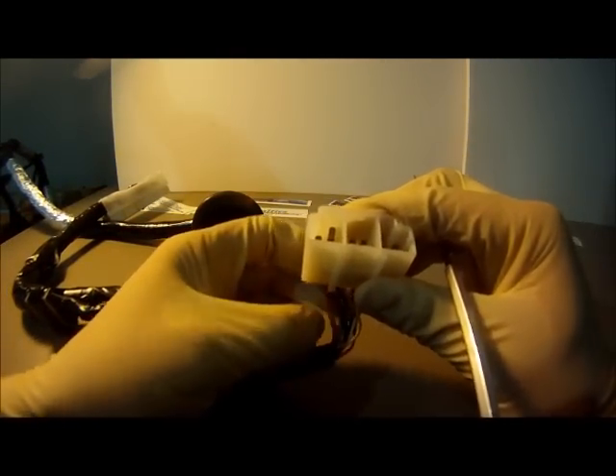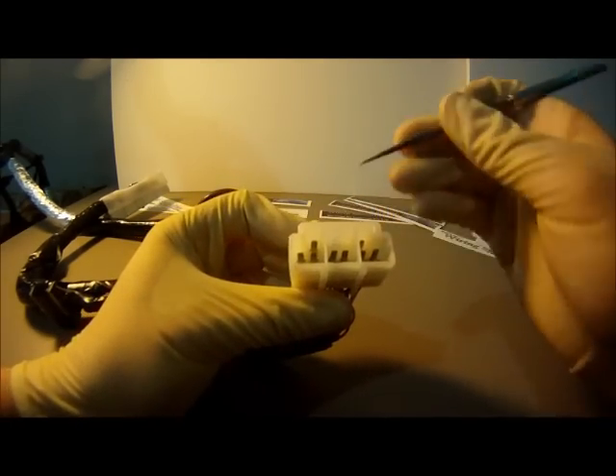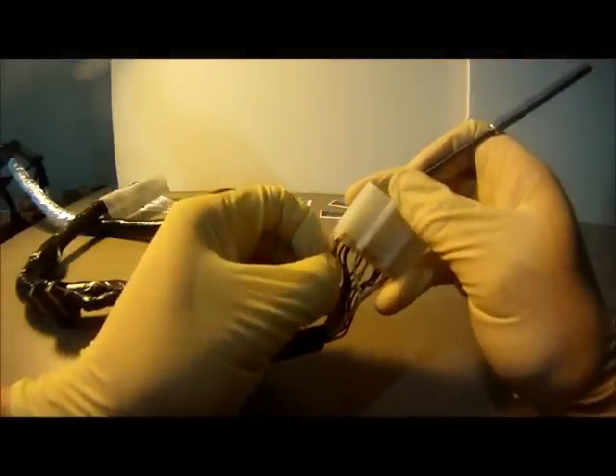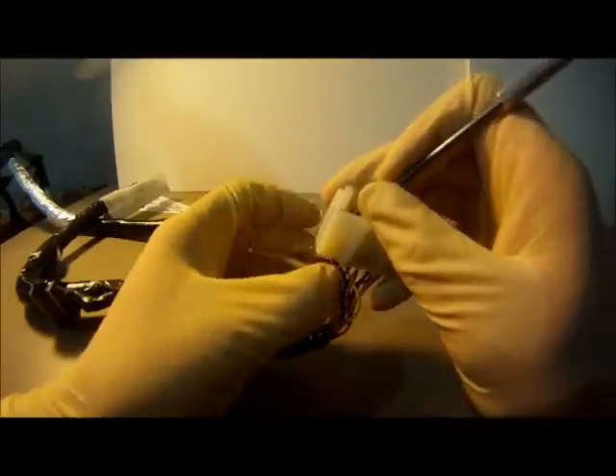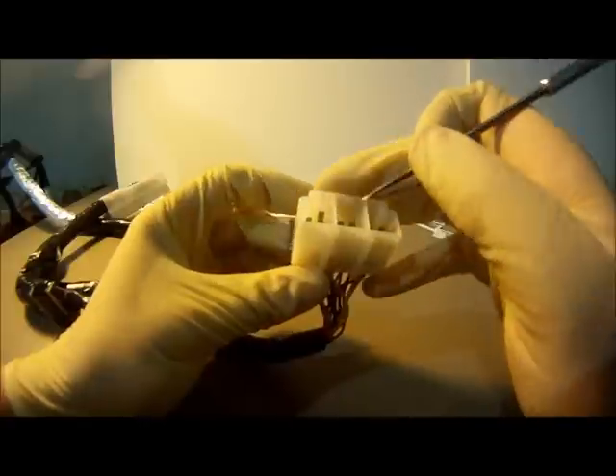On the inside of the connector are locking tabs that hold the terminals in place. Using your sharp pick, gently lift this tab while pulling back on the wire. Make sure that you have fully lifted the tab to prevent pulling the wire out of the terminal.